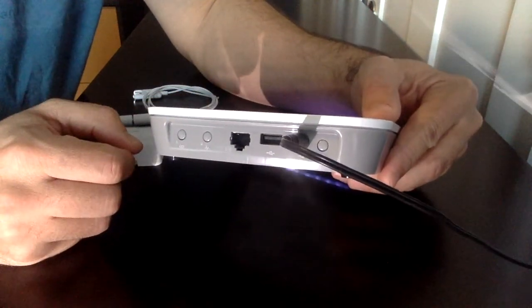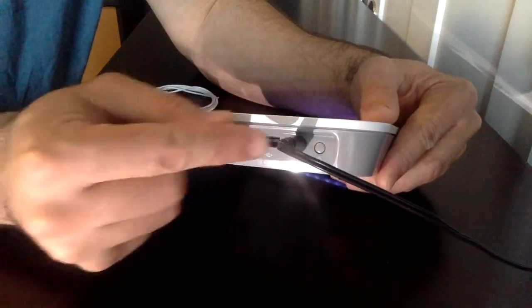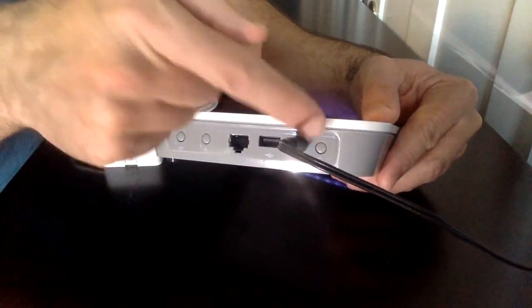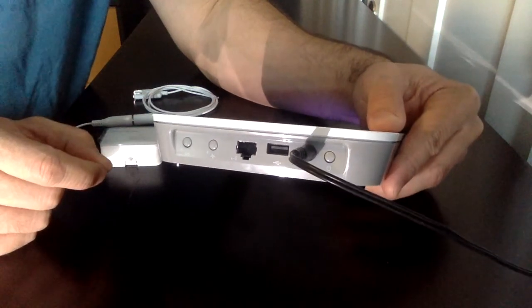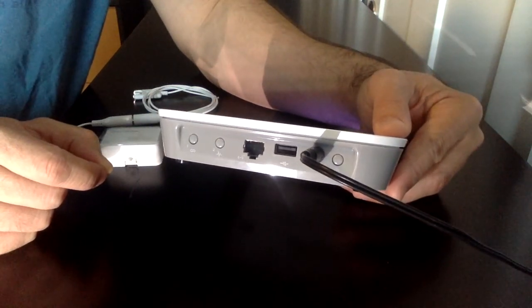In order to un-power the hub, you need to unplug the barrel plug, then hold the power button down for about five seconds. When the lights go off, the power is out. That's the only way to un-power the hub — you can't un-power it with the power still connected.